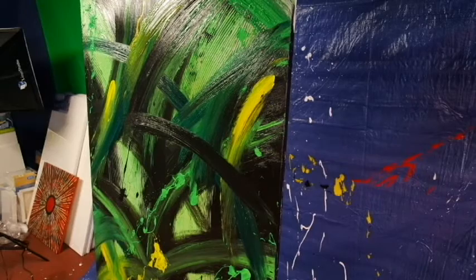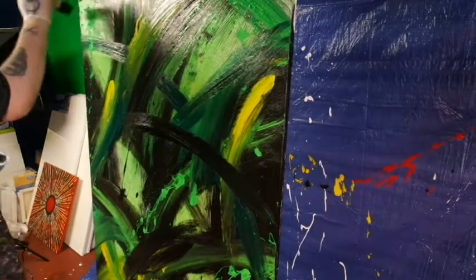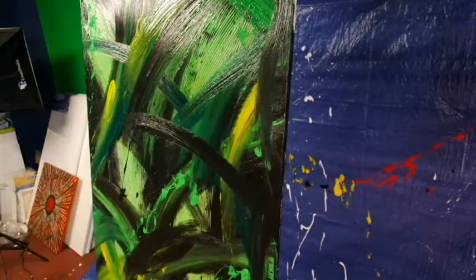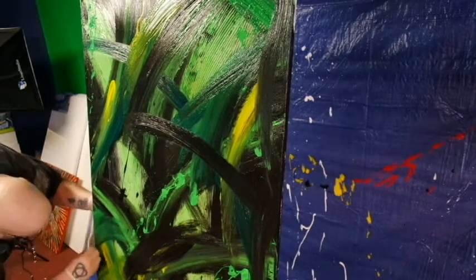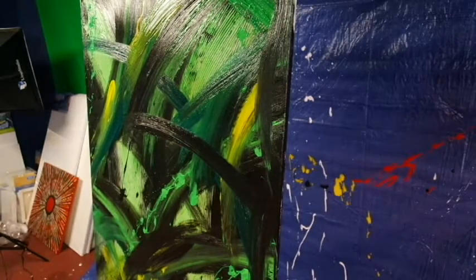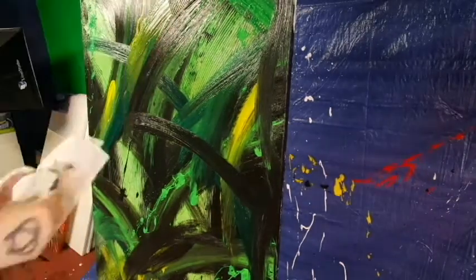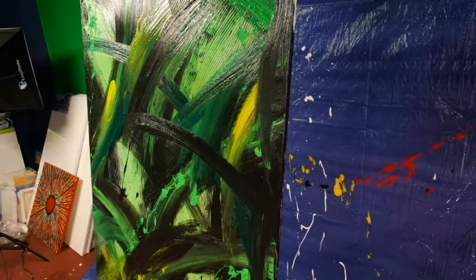At this point I decided, let's throw some yellow in here. I had originally planned that the only thing in this one was going to be green and black - that was it. Different shades of green, maybe a few different shades of black, and I definitely wasn't going to drift off that. Of course by the end you'll see I went against that and then some, but this tends to be my art - it's very unpredictable.